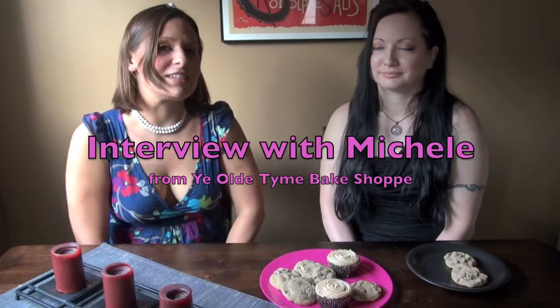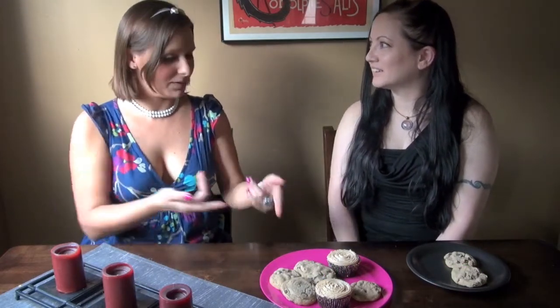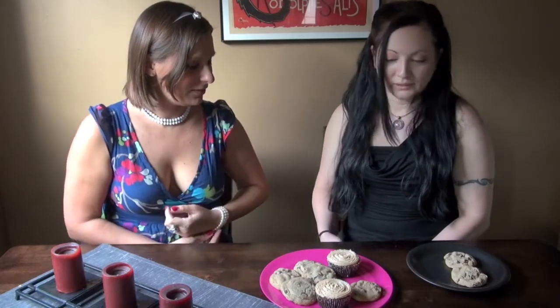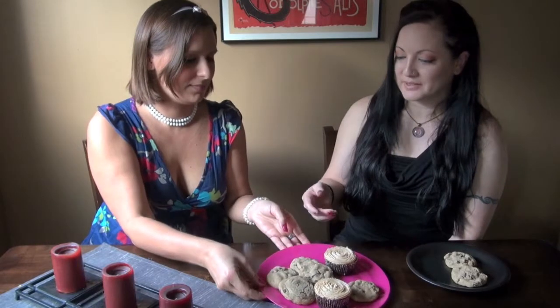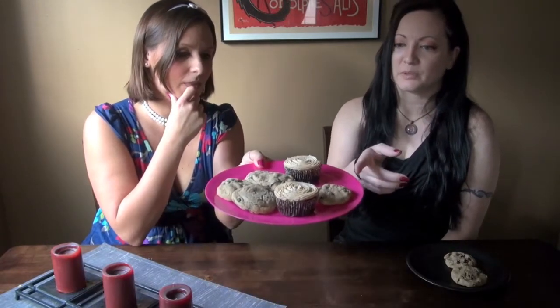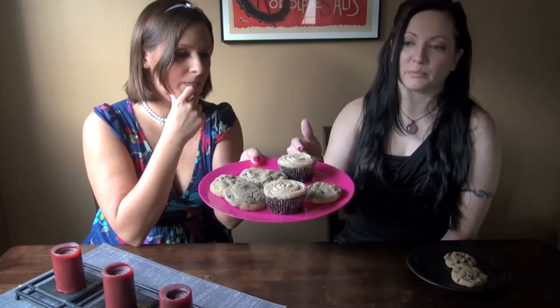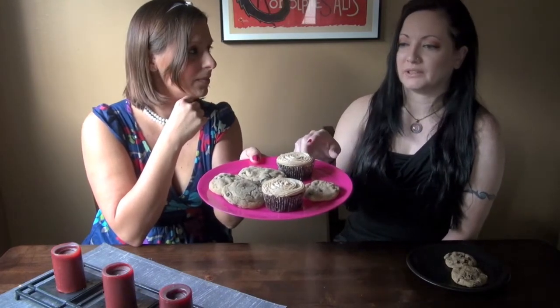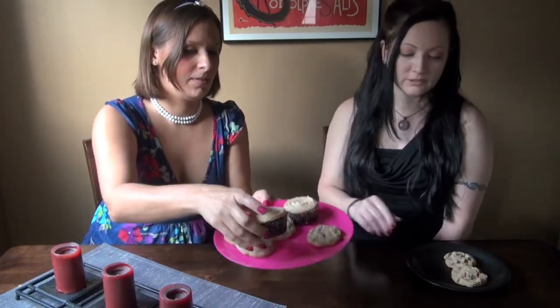Hi, I'm Lee Chantel from VivaLaVegan.net and today I'm here with Michelle Pavoli from Ye Old Time Bakehouse. So tell me about everything — what have we got here? Well, here we have my regular chocolate chip cookies and then I also make the chocolate chip cookies with walnuts. And here we have gluten-free chocolate cupcakes with my own recipe frosting — it's the peanut butter buttercream. All vegan, of course.